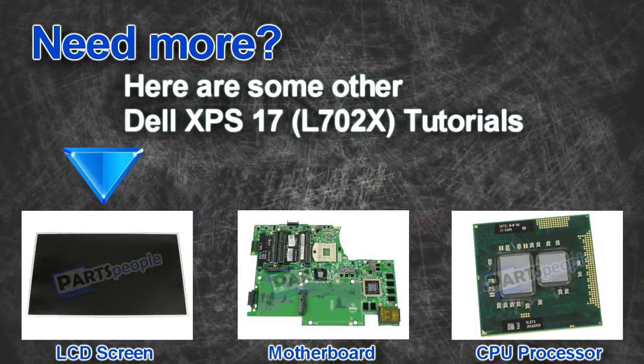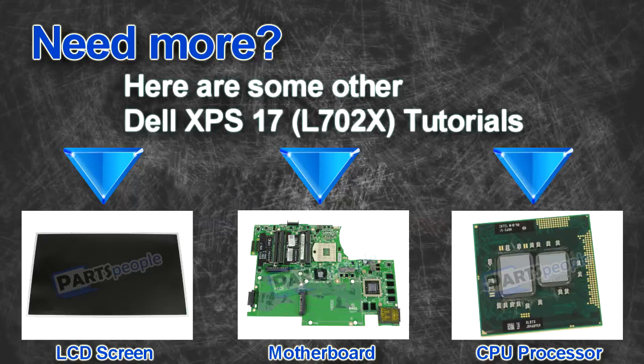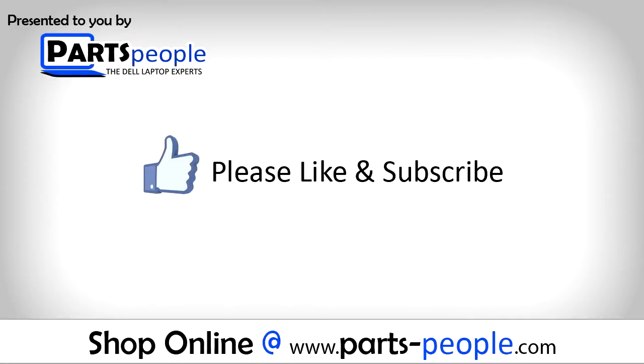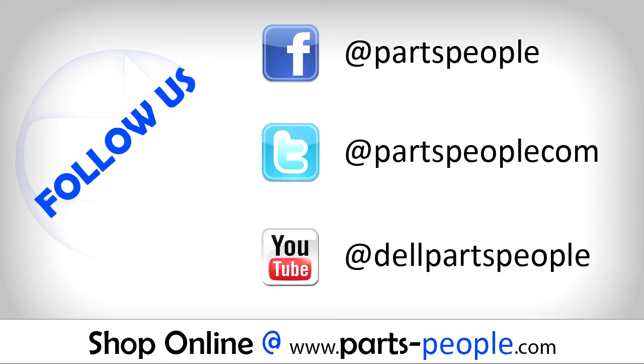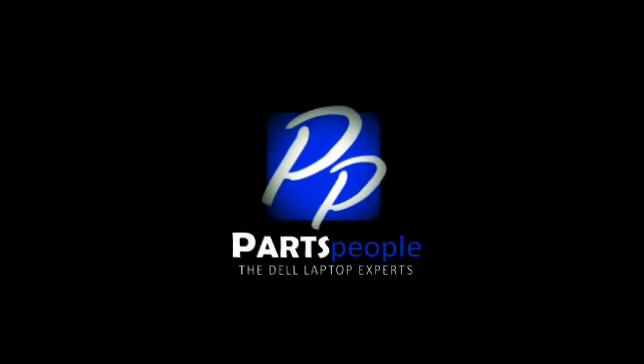Here are some other Dell XPS 17 L1702 tutorials. If you enjoyed this tutorial, go ahead and like the video and subscribe to our YouTube channel. Check out PartsPeople.com where we have hundreds of tutorials and hundreds of thousands of parts. Thank you for using PartsPeople for your video tutorials. We'll see you next time.